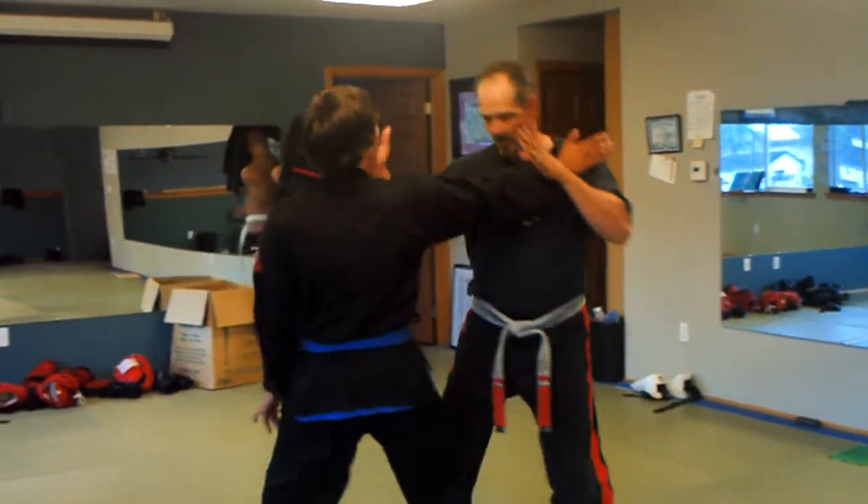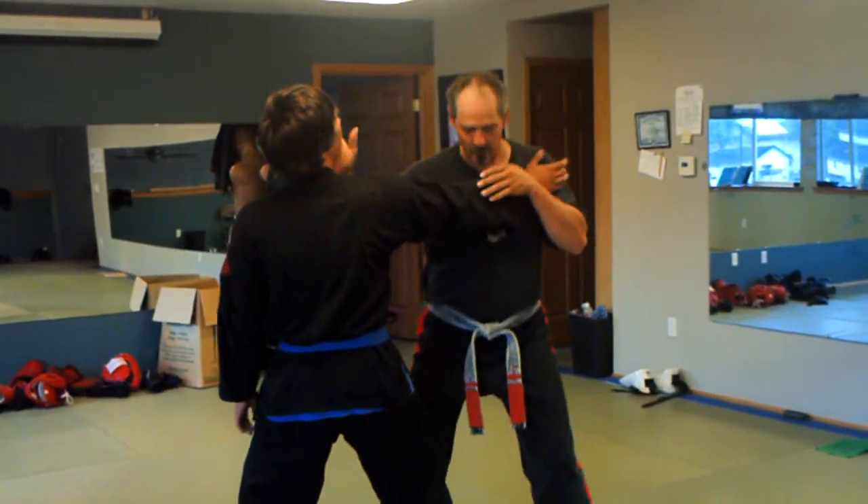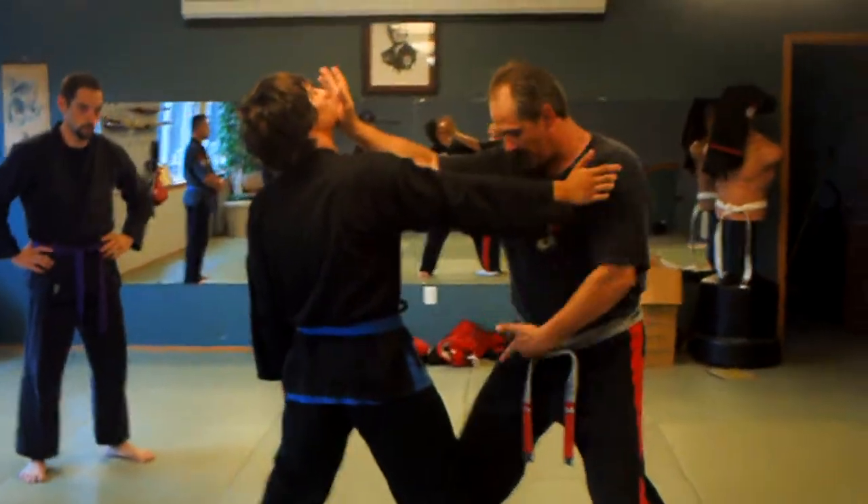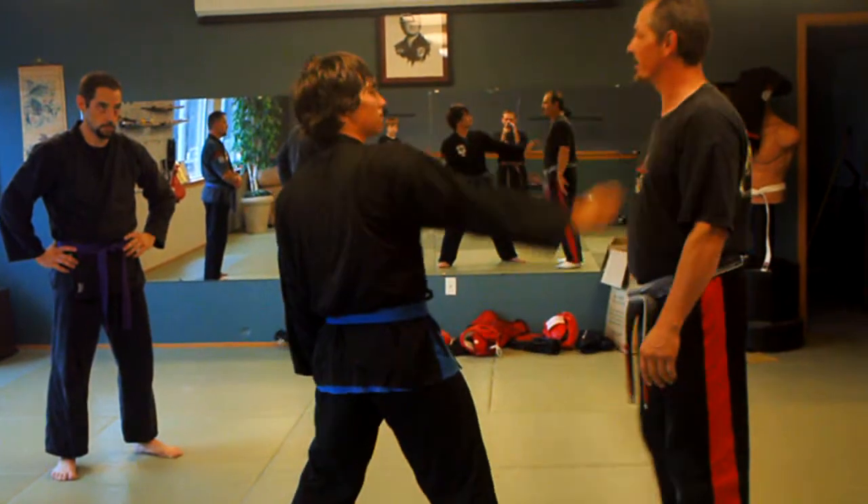Now, if we do this — as he steps in and I drop — that's the first rotation with the barbell force. Dropping, driving, with the hips. And this is where we get into planetary systems.